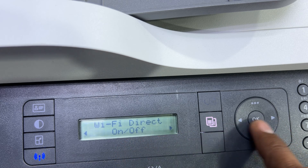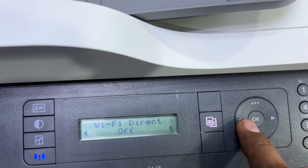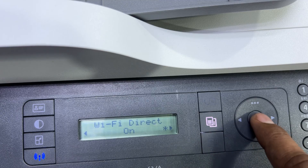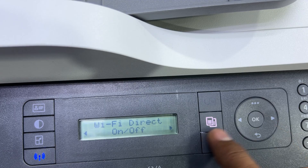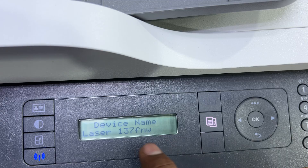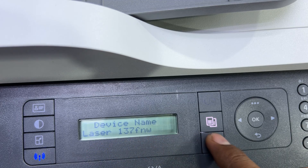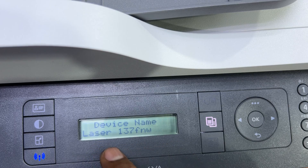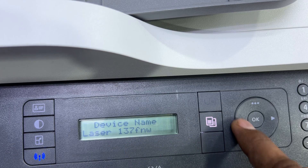The option here is On and Off — press OK. It's already on. If your Wi-Fi Direct is off, press OK on the On setting. Now press the right arrow — this shows the Device Name. Press OK and it will ask you to change the Wi-Fi name. If you want to change it, do so here; otherwise leave it as is. The current name is LaserJet 137 FNW.